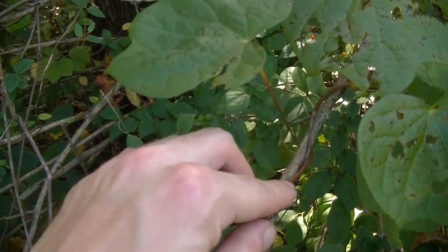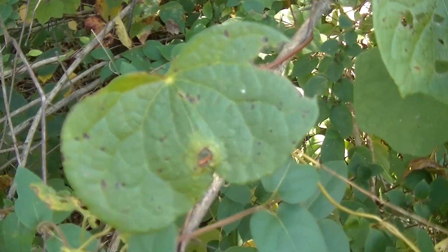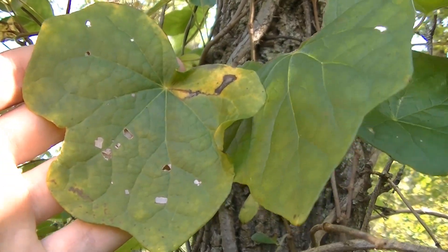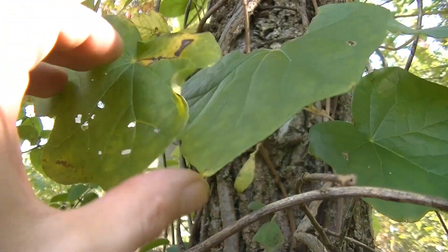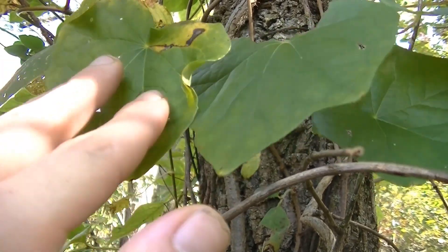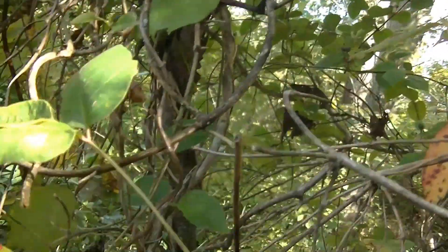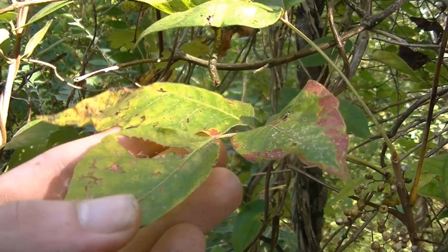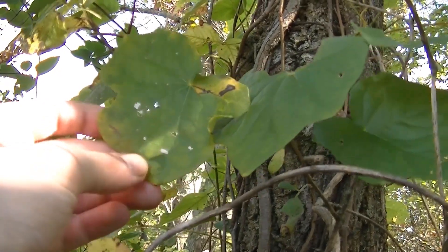You can see this climbing along this other branch here — and this branch it's climbing on is actually dead. If we get up closer to this tree, we can see some more of this Canadian Moonseed growing up along the side. This really does intermingle with wild grapes and grows in a lot of the same type of environment. Another plant you're probably going to find next to it is the notorious poison ivy, or sometimes Virginia creeper, poison ivy, and Canadian Moonseed all in the same spot right next to some wild grapes.